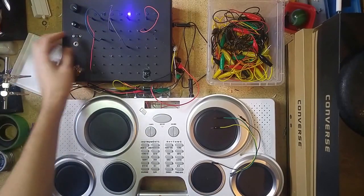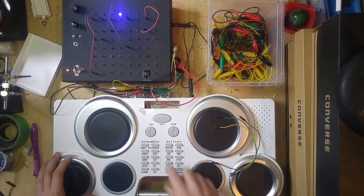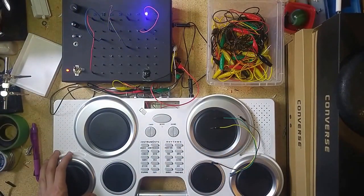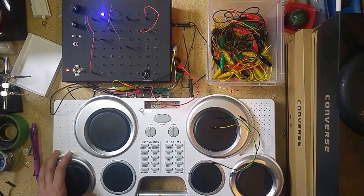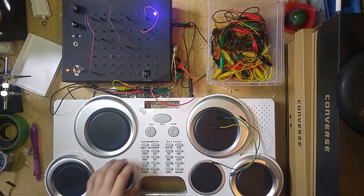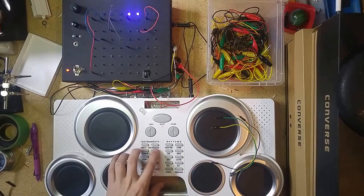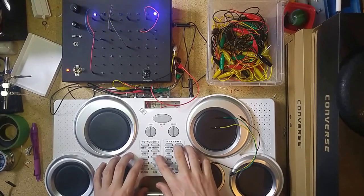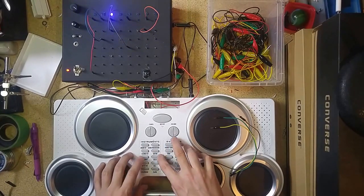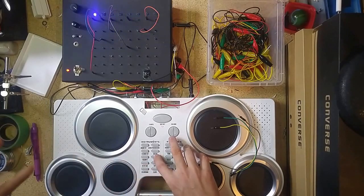I've also got a hold switch and a clock out here. This drum kit has a number of different voices on it that you can use — there's Latin percussion, there's this weird techno one, there's a number of these sort of pentatonic different instruments, which are actually pretty neat because you can build little rhythms with them.